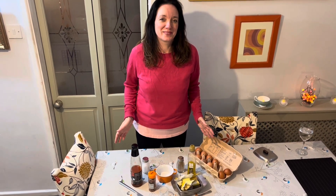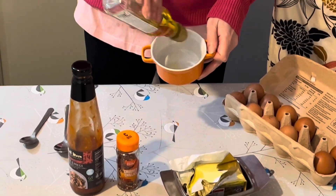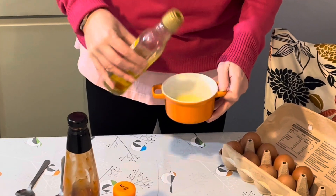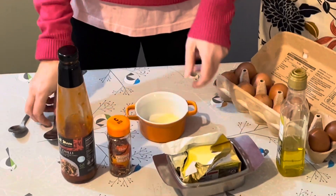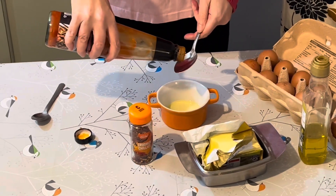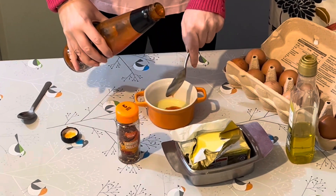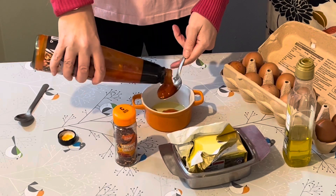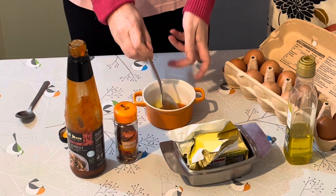I'm going to make the sauce now. For the scrambled egg dressing, you're going to fill a ramekin with olive oil — just fill the bottom so it's a good lining. Then we're going to put two dessert spoonfuls of sweet chili sauce into the oil. Two good dollops of sweet chili sauce — give it a little stir.